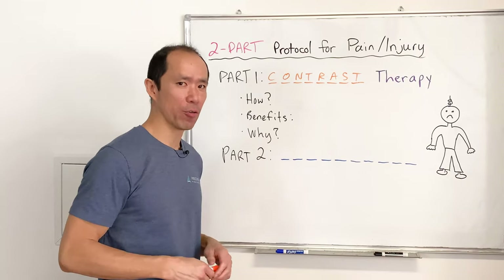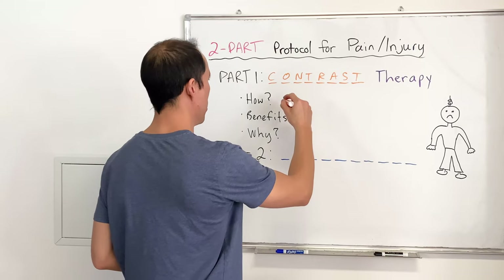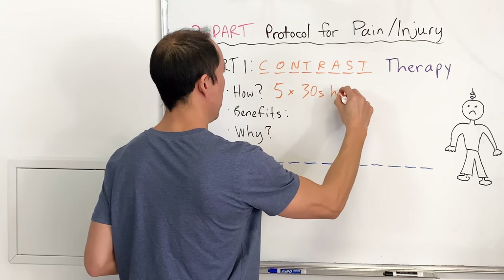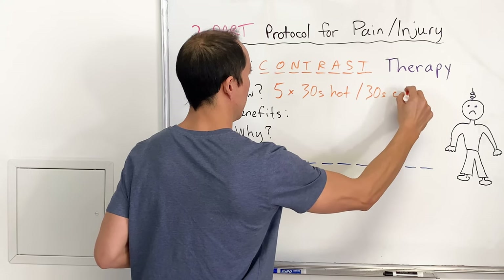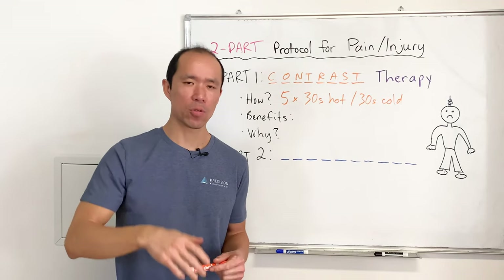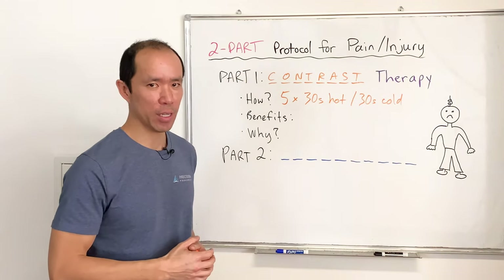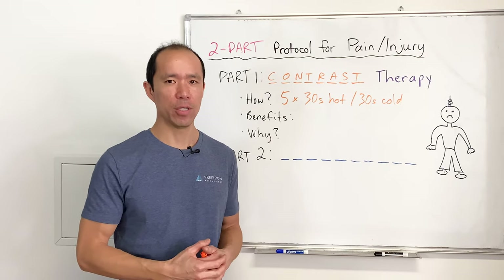How do you do it? We're cutting right to the chase here because if you're in pain, maybe you want to do this right now — just pause the video and do it right away. It's very simple: we recommend five sets of 30 seconds hot followed by 30 seconds cold. Both hot and cold you do as hot as possible and as cold as possible. Obviously you don't want to burn your skin or get frostbite, but if you're doing it in the shower it's generally pretty safe.